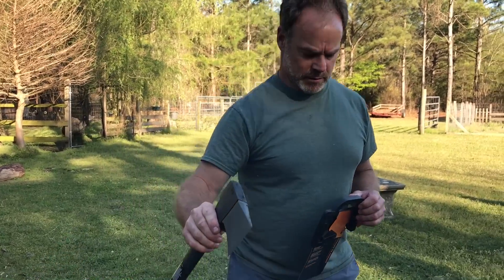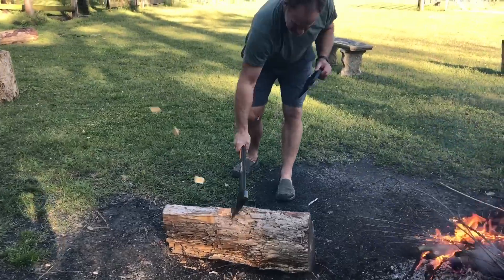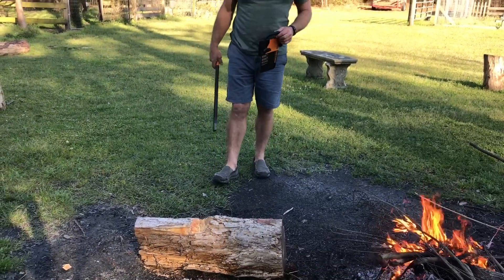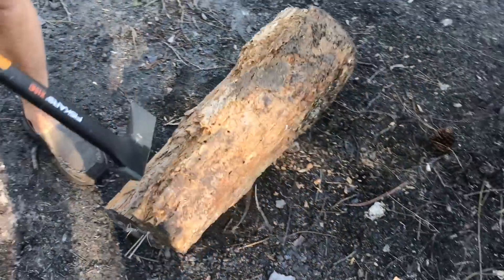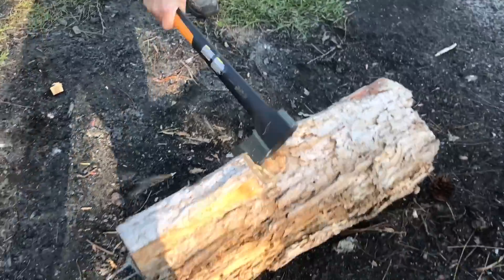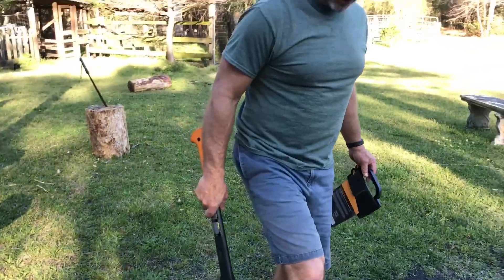We're going to see how it chops. Oh, look at that. This is a nice cured petrified piece of pine. You see, that's the heart of that pine — if you look at the face, you can see that that's the heart. And it went right into there. Very nice cuts. So nice, sharp, good, deep cuts.